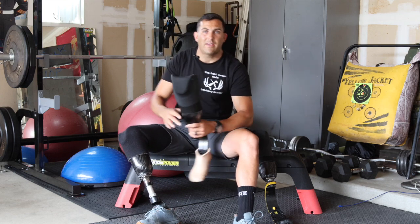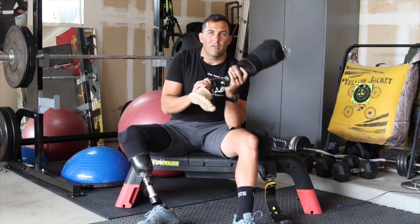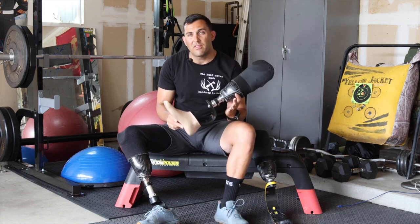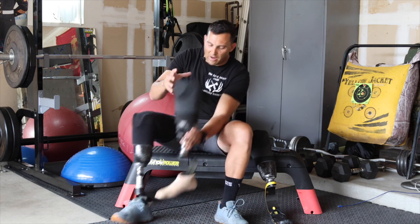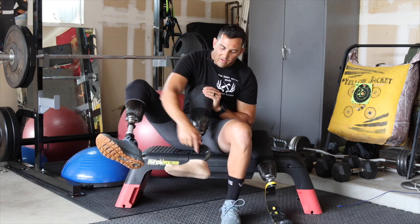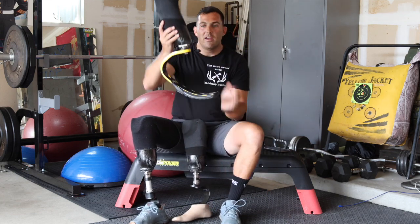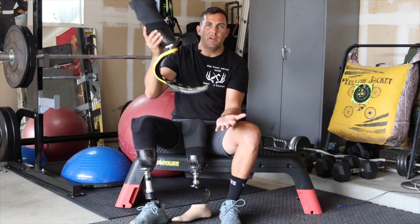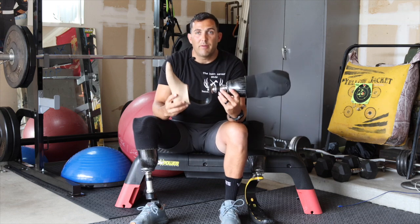They're both K3 and K4, so as advertised, same capabilities in that sense. However, there's a drastic difference in how they perform. The basic concept that makes them different is the fact that the distance from the mount to the bottom of the foot is drastically greater from one foot to the other. Kind of like when you take a running blade and increase that distance from the toe to the mount — it's going to have more flexibility, more give upon impact.